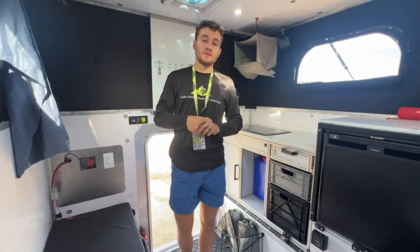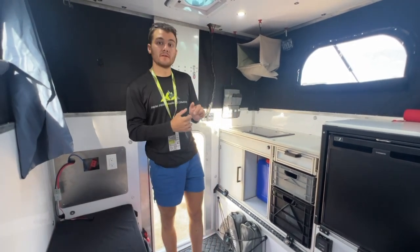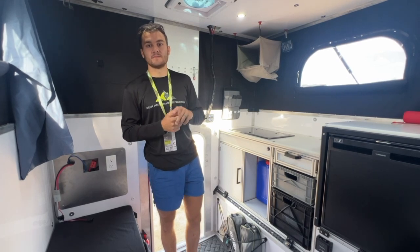My name is Brandon Tyler with P-Performance Campers. What you're looking at is a new layout that's been configured for full-size sliding. Let's get started.